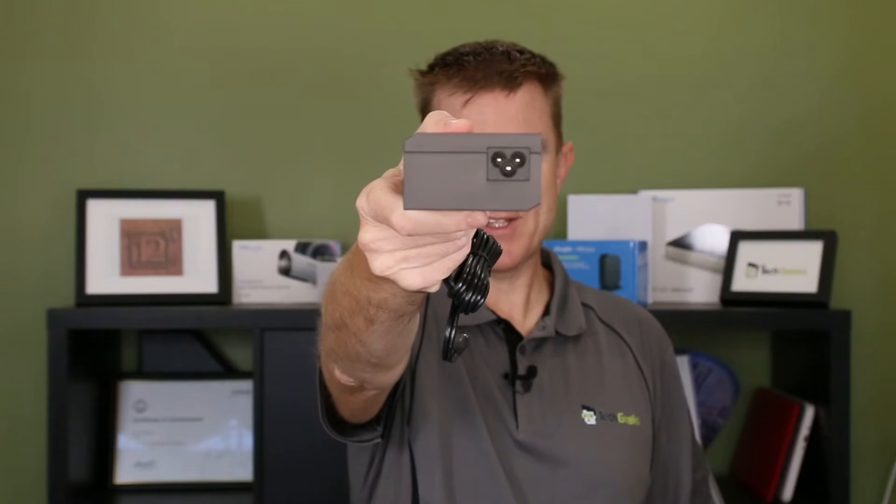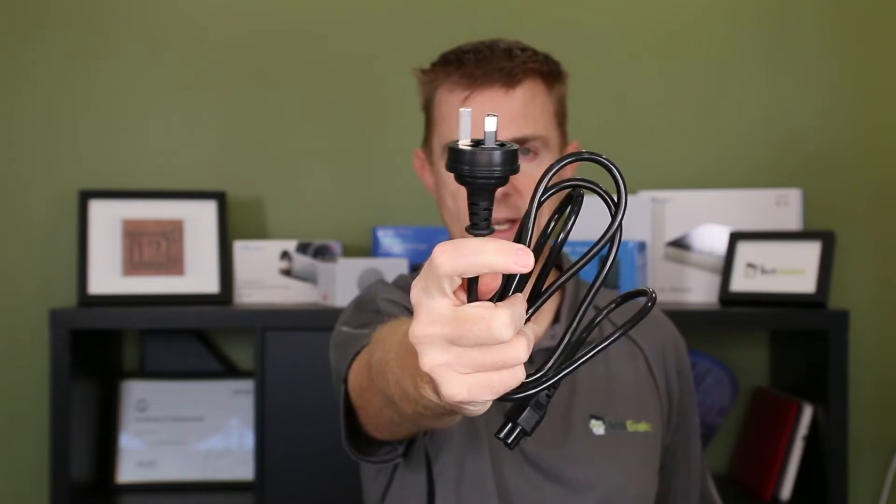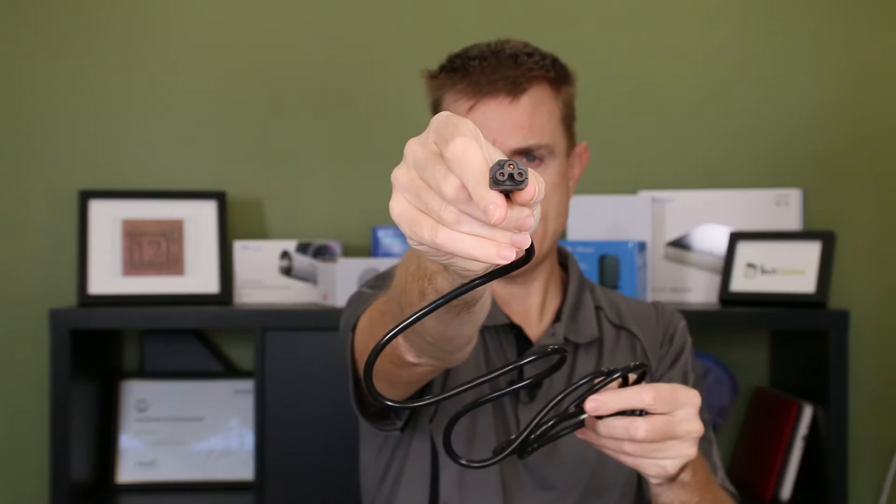You are going to get a huge power pack — this is probably actually heavier than the unit itself. We've got our Mickey Mouse input on that side and our power connector there. You're also going to get your power lead; we're here in Australia so there's the Australian power connector, with the Mickey Mouse connector on the other side.